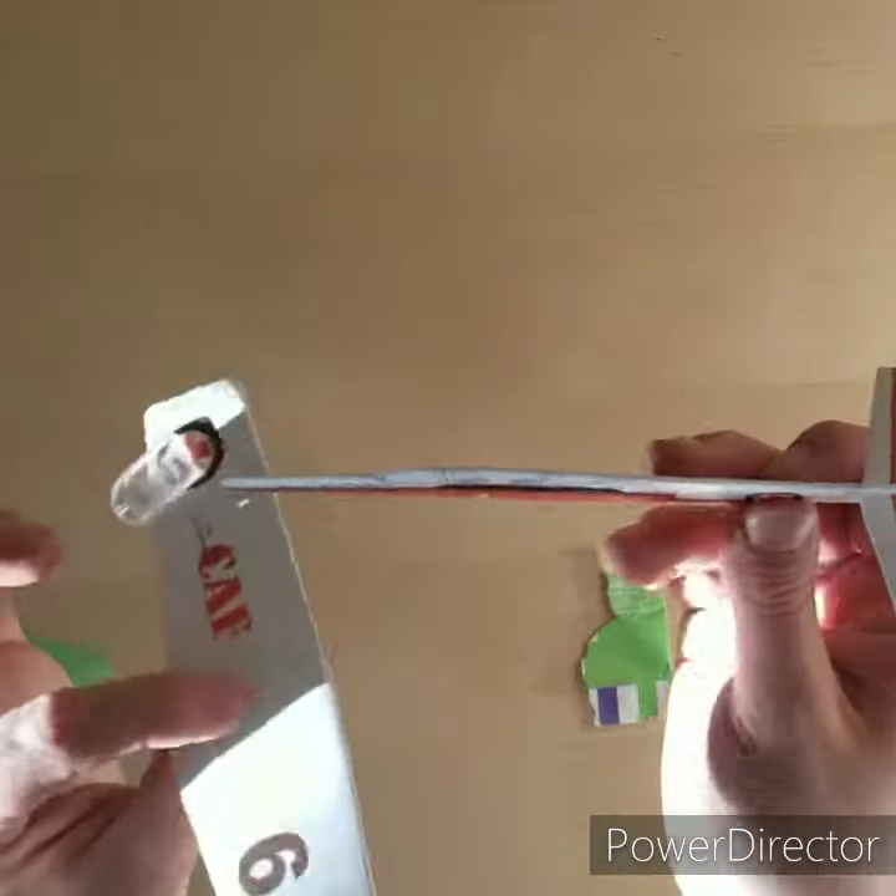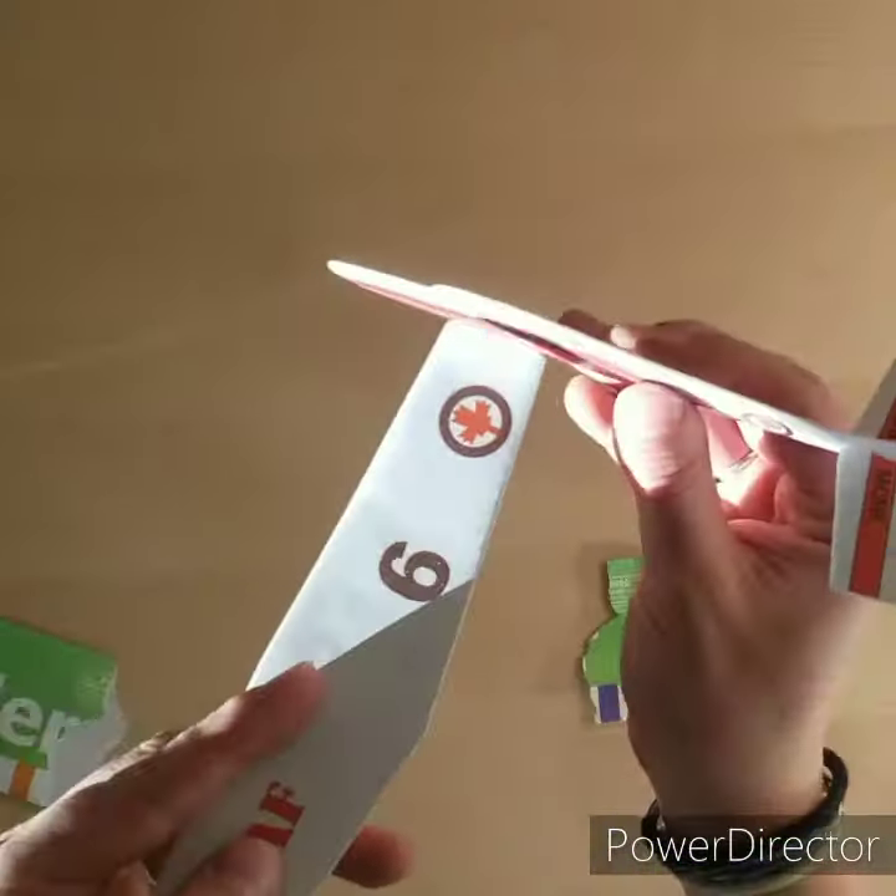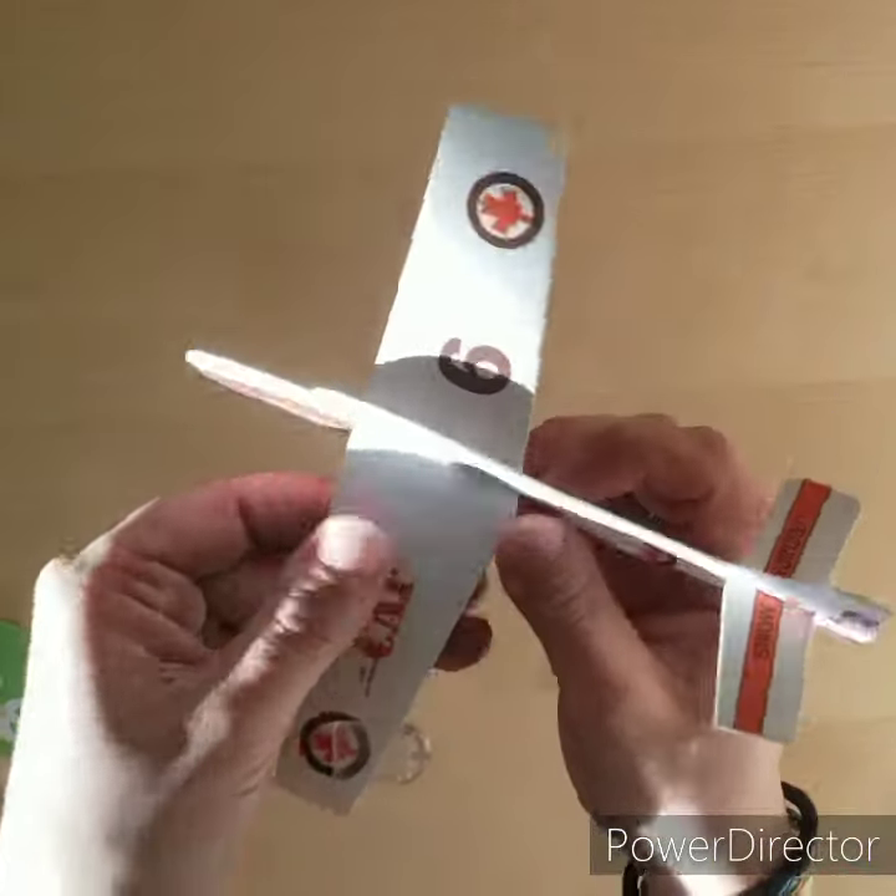Your wings — same thing. They're going to go here, and into the glider.